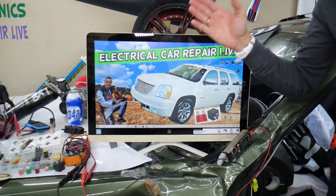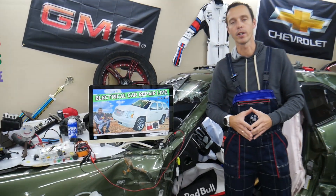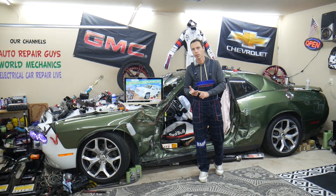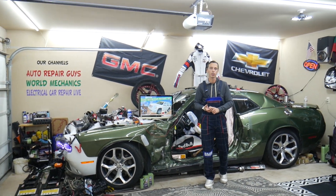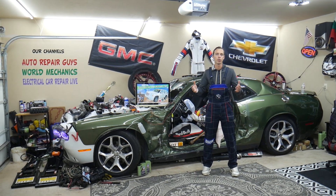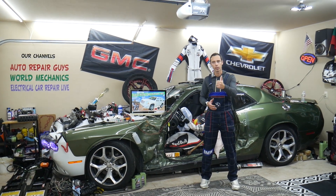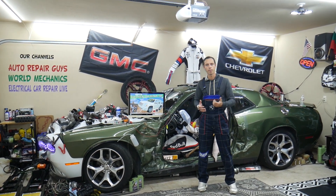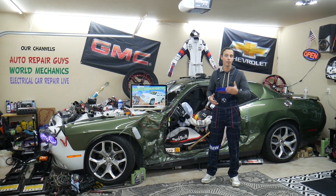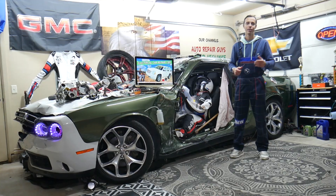Today we're going to make a video about every single fuse and relay in the GMC Yukon or Yukon XL. Let's say you're in the middle of nowhere and you need to find where a fuel pump fuse relay or a fuel injector fuse is located — all you have to do is watch the video for one or two minutes, replace that fuse, and you're back on the road. Please subscribe, like the video, and we'll put links in the description where you can get parts and tools at a good price.